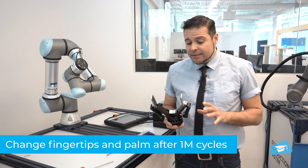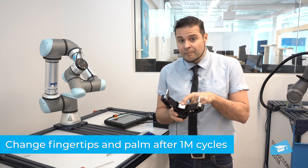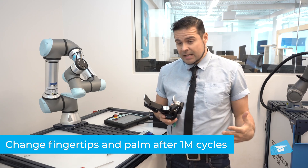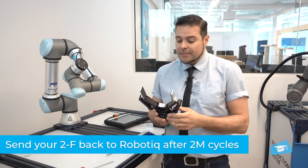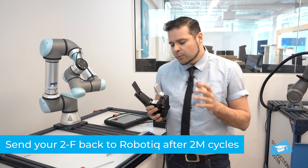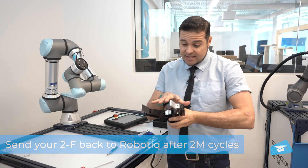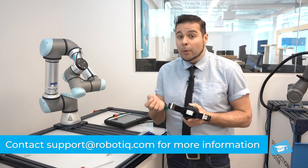It is recommended to change the fingertips and the palm after 1 million cycles. After 2 million cycles, it is recommended to send it back to Robotique so we can do a complete overhaul — we basically take it apart and replace any wearable parts.